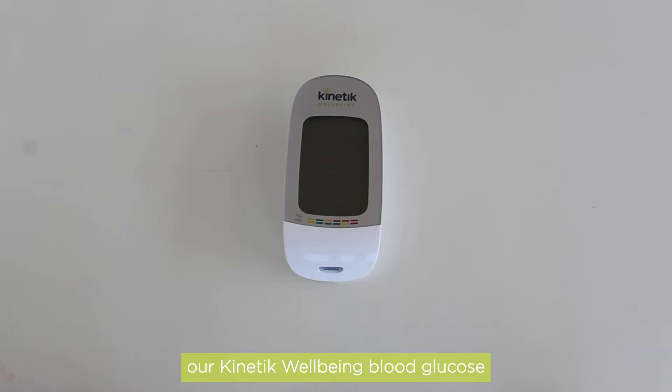Welcome to the demo video for our Kinetic Wellbeing blood glucose monitoring system. Here we will talk through three common troubleshoot solutions.